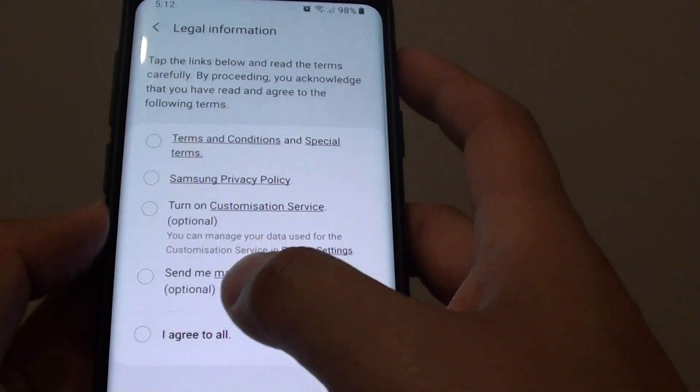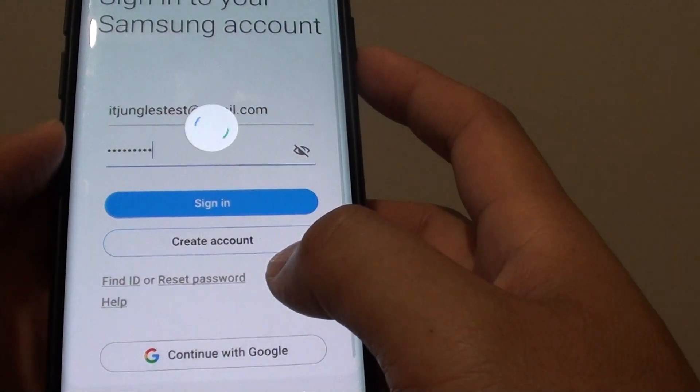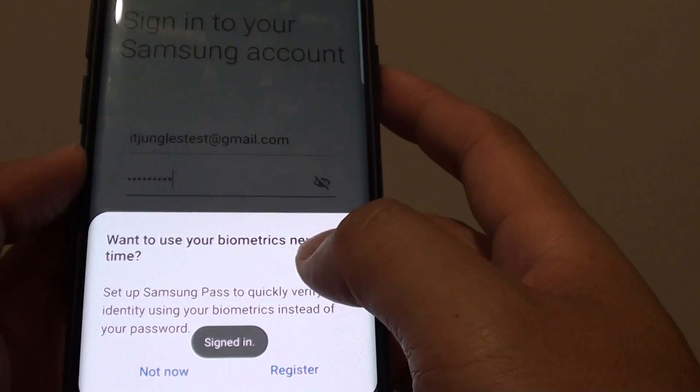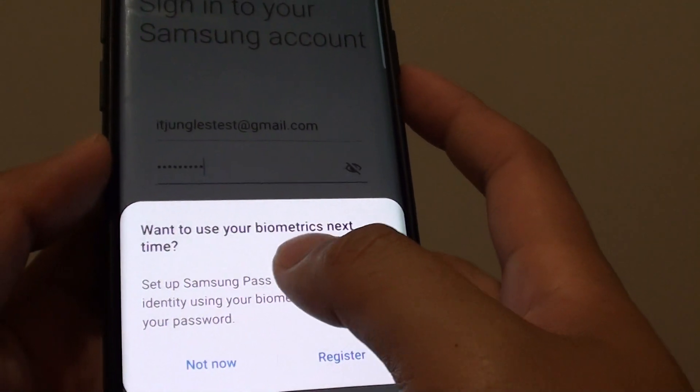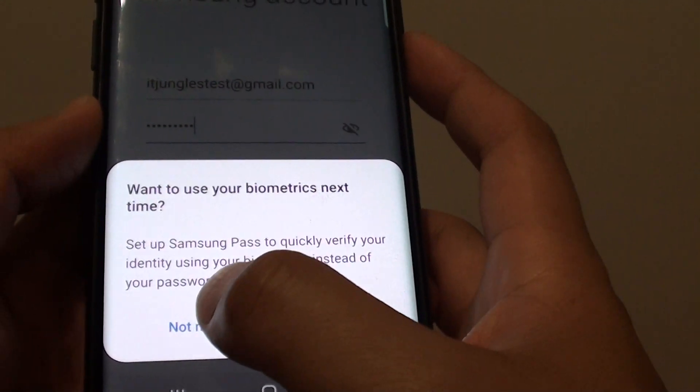It will then ask you for some information. Just tap on I Agree to All and tap on Next, and we will sign in. You can either use biometrics now or set it up at a later time — I am going to choose Not Now.